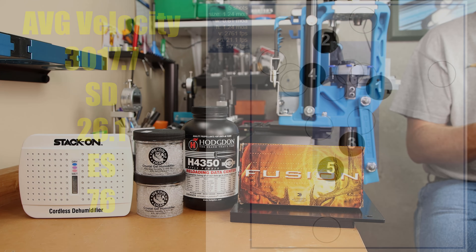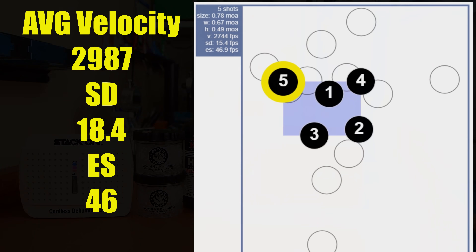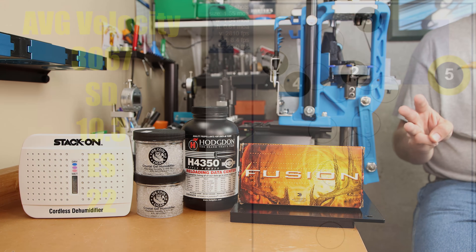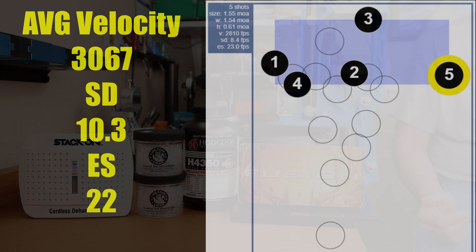For the reseat-only group — simply pulling and reseating the projectiles — average velocity dropped to 2,987 feet per second, standard deviation dropped to 18, with an extreme spread of 46. Group size also dropped to 0.78 MOA. The third group, exposed to low humidity via desiccant, saw average velocity increase back up to 3,067 feet per second, standard deviation dropped to 10, with an extreme spread of 22 on that five-shot string. However, the group size opened up to 1.55 MOA.